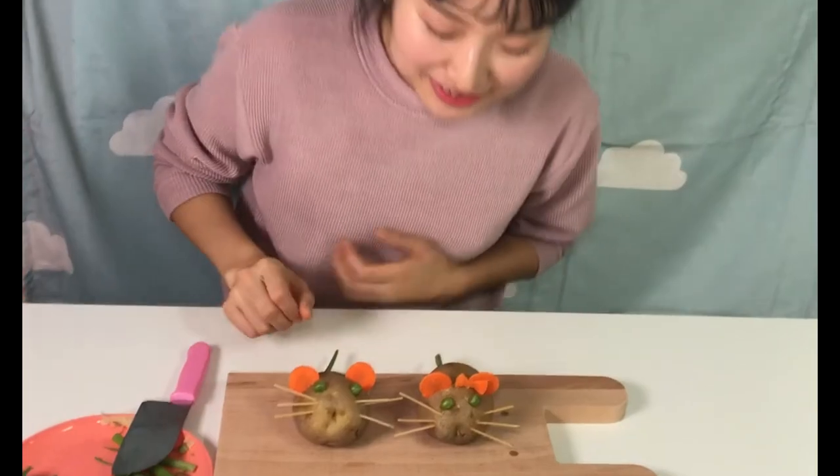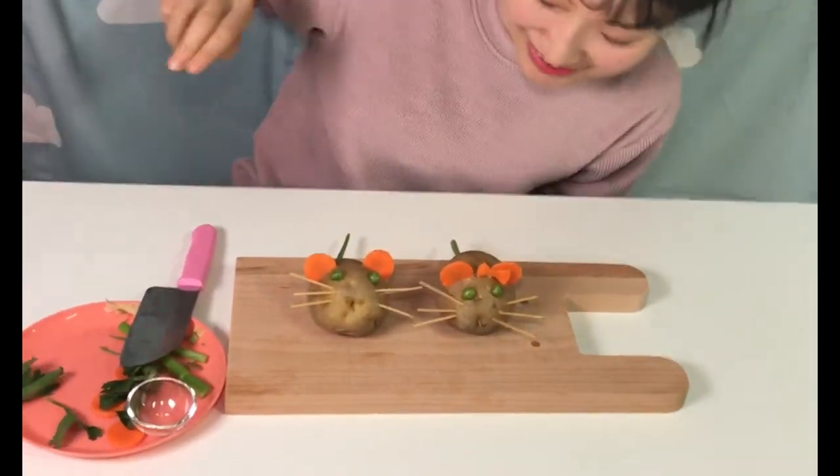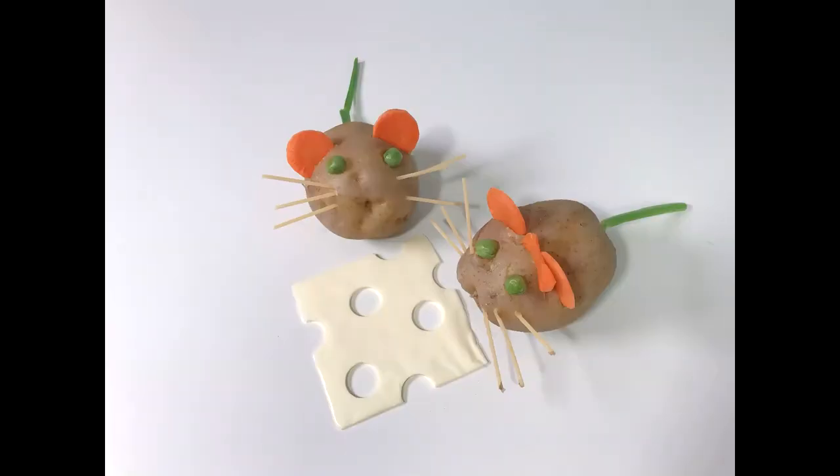Today Onion Teacher made a potato mouse. I look forward to making something next time. Have a good day and see you again. Bye bye!